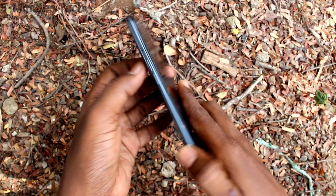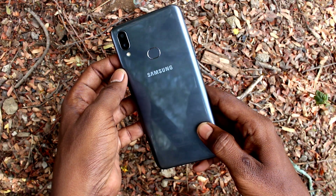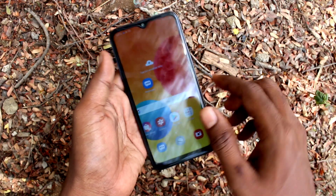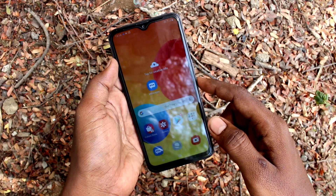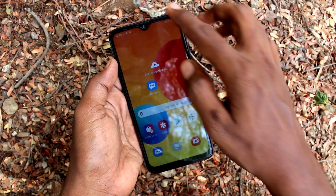Hi friends, this is Fiam's Tech YouTube channel. Here is the Samsung Galaxy in 01S smartphone. In this video, we will learn how we can set One-Handed Mode on the Samsung Galaxy in 01S.